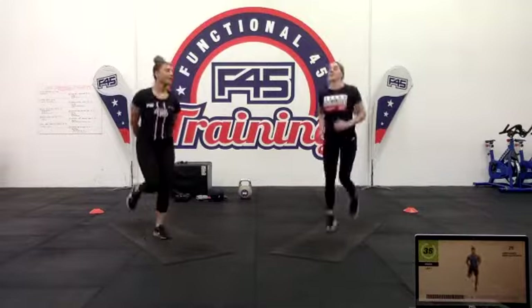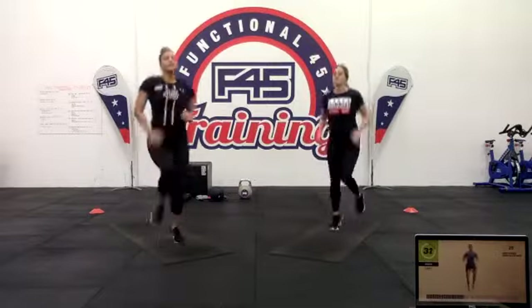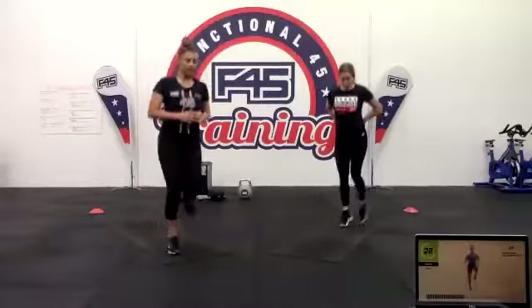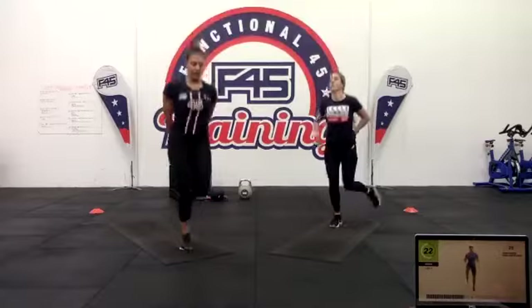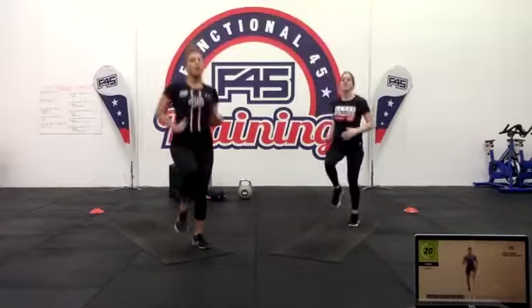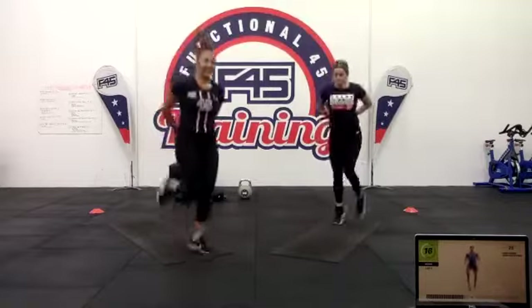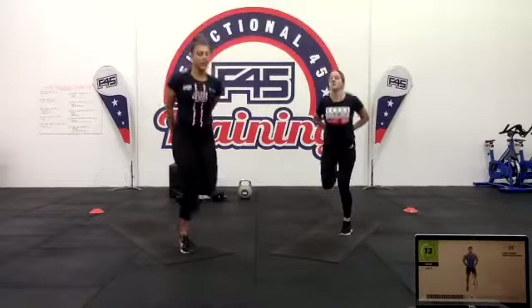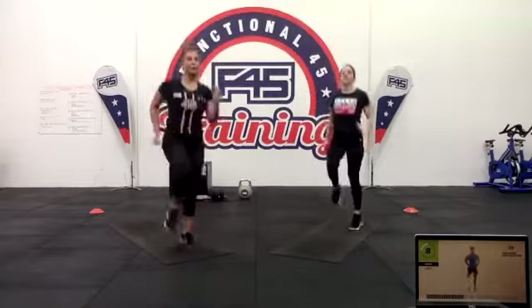Here we go — high knees and glute kicks. Do about ten high knees, then ten glute kicks. Really trying to get those knees up as high as we can. Keep that heart rate going — you've got about 20 seconds to go. Only a couple more exercises after this, then we get to that break. Just keep going, push yourself.